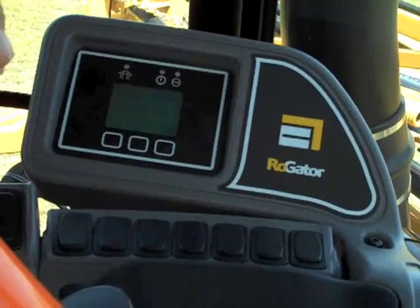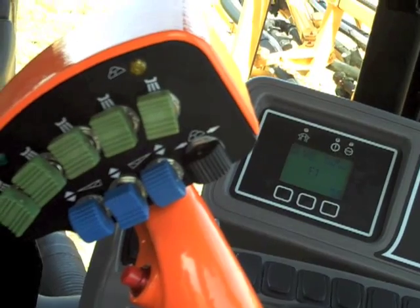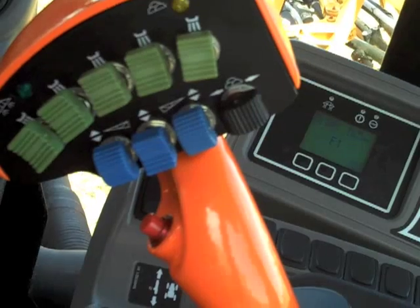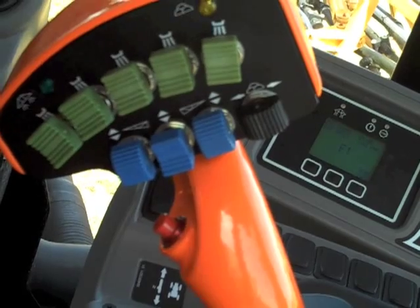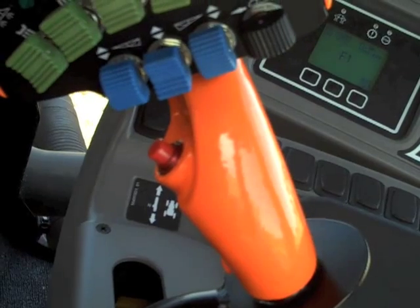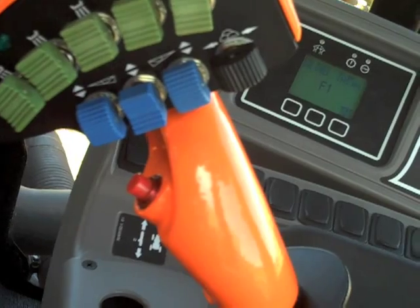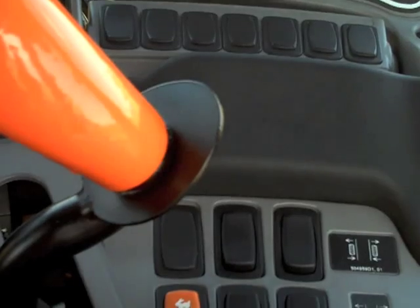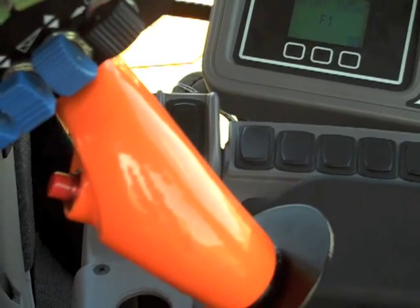On the armrest here on the hydro handle, everything on here is the functions he'll use while running through the field. The green switches are our section shutoffs. The black switch is the foam marker left and right. The blue switches on the bottom are boom tilts and boom raise. The red switch down here is the master on and off — turning all the foam sections on or off at the headlands. On the back side of the handle, there's a gear selector for shifting gears up and down, so once he gets going, he doesn't have to take his hand off the hydro handle to do anything else.